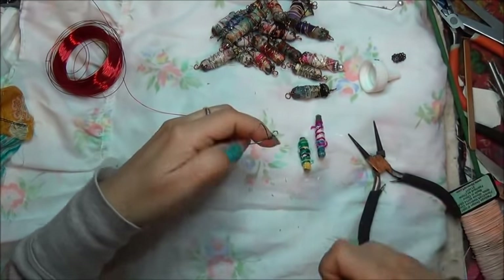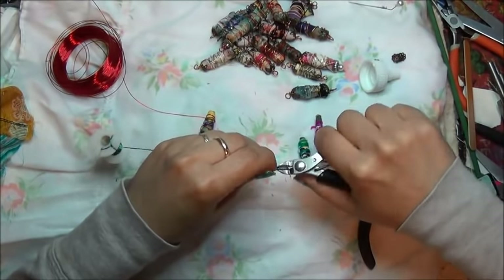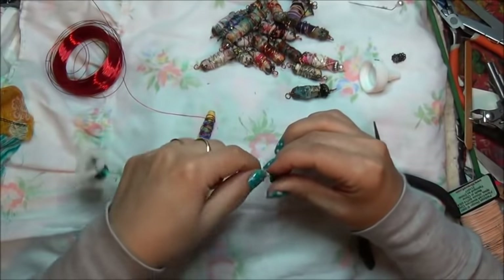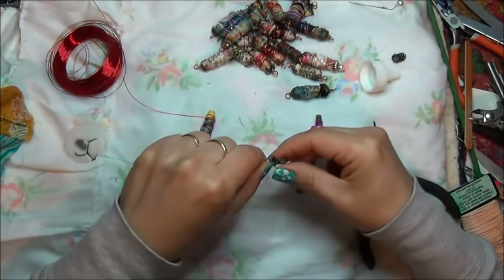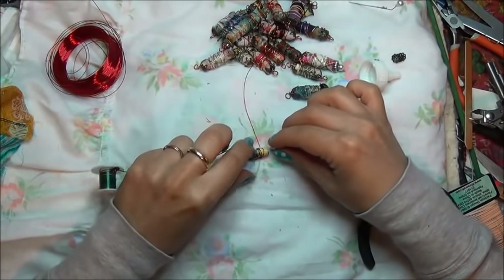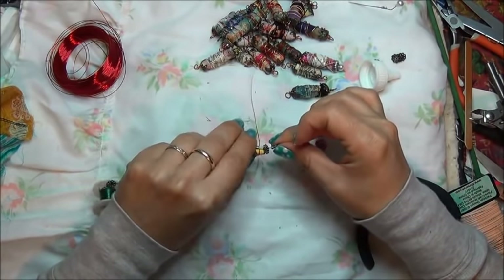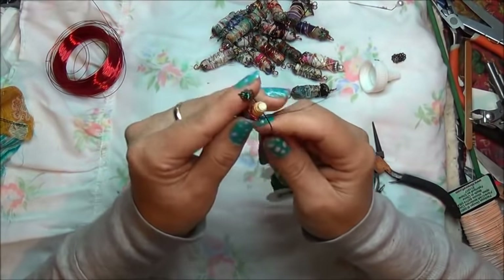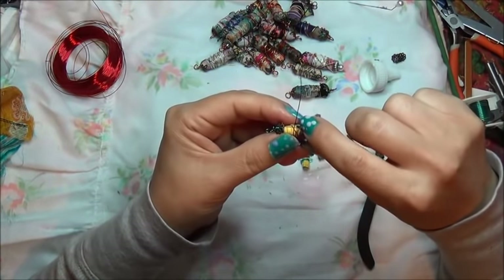I'm going to trim that off. There's still no bead on here, it's just the wire, and we formed this. This one's very free form because I messed it up. But we're going to fix our mess up, right? I can't explain step by step because this one is more of a free form.